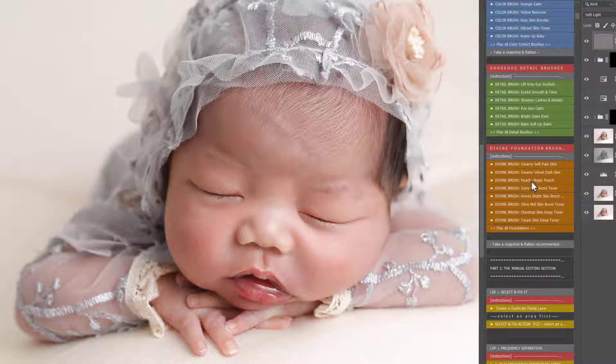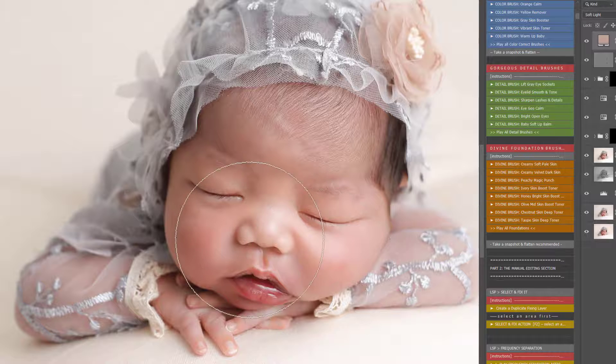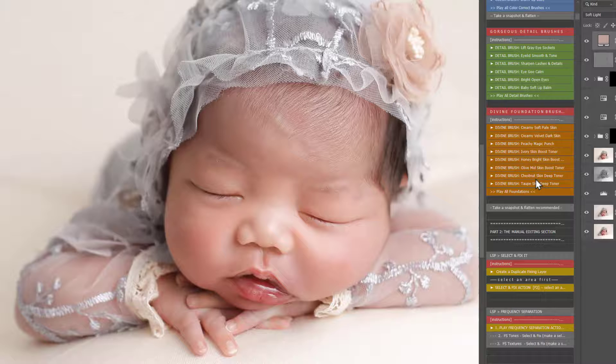Divine Foundations — I'm going to play Honey Bright. These will just add a uniform toning to the skin. Any areas that still look a little bit washed out, or where you want to just equalise that toning, you can play this one here. You can see that's just added that beautiful honey tone to the skin.